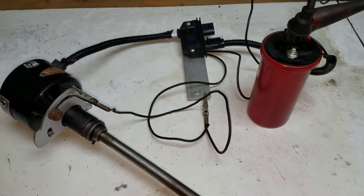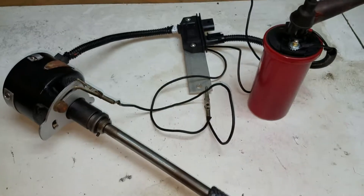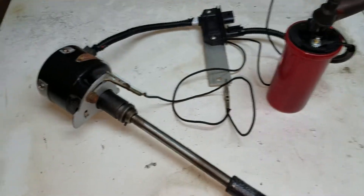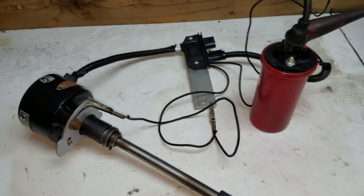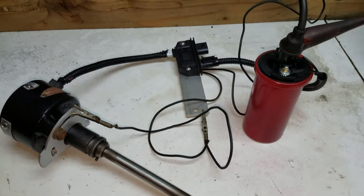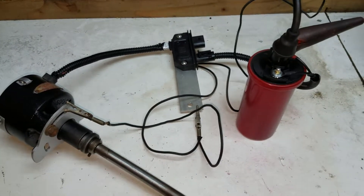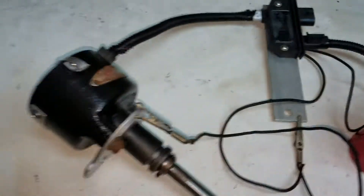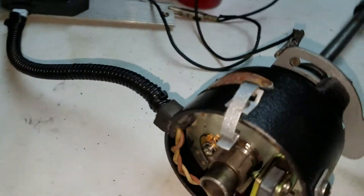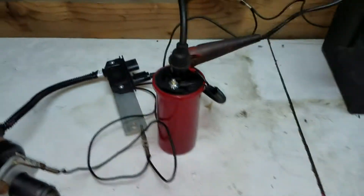Here's the bench test of the GM HEI conversion on the Autolite distributor used in a lot of older cars. This one happens to be for the F134 Willys that I'm doing a conversion on right now, using the 8-pin GM HEI module with a magnetic pickup used to trigger it.